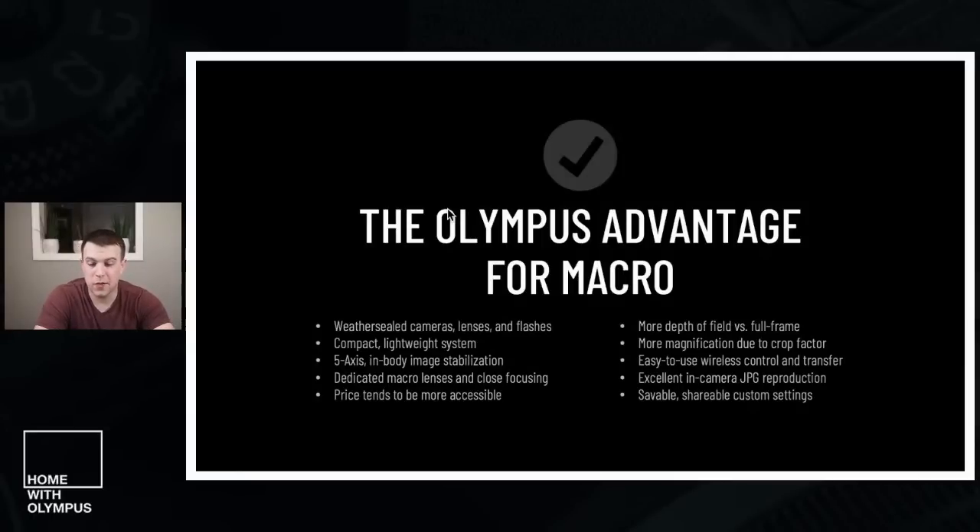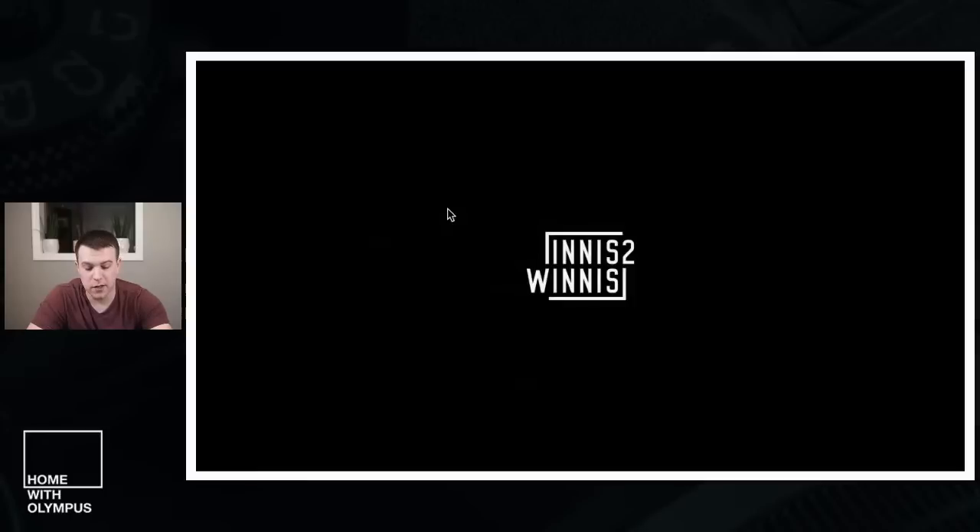You get more magnification due to crop factor — I'll talk about that later. Wireless control: if you're into using your camera remotely, you can use the OI Share app. Great JPEGs — I shoot JPEG plus RAW and use JPEGs when I want to send an image right to my phone. Saveable, shareable custom settings are really great if you have multiple bodies or a second shooter. All of that I feel is a major advantage for Olympus macro.